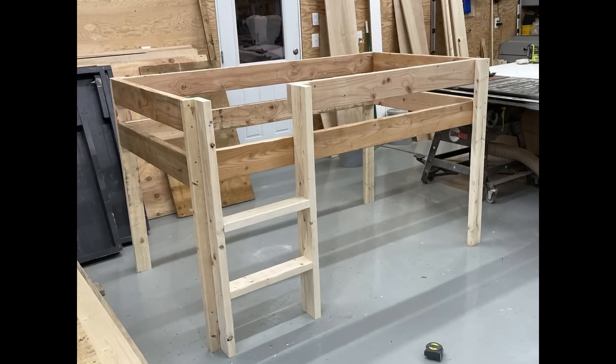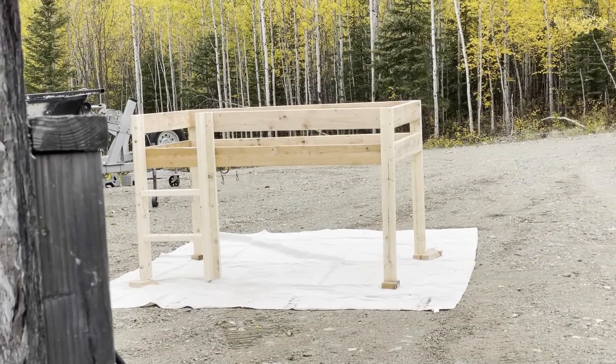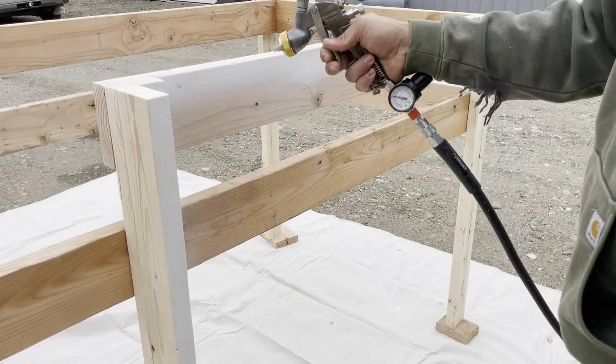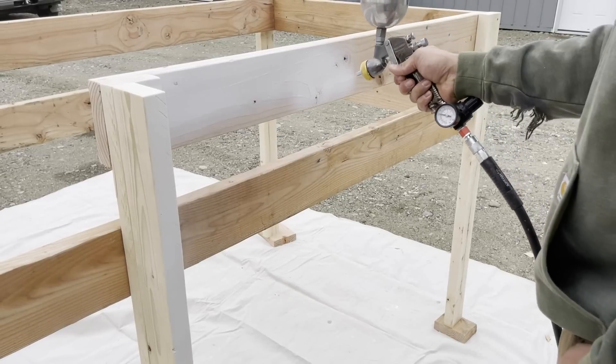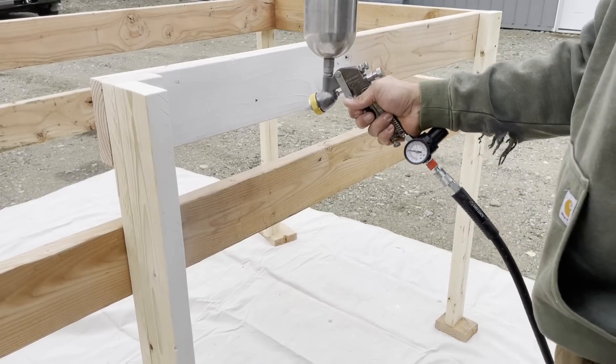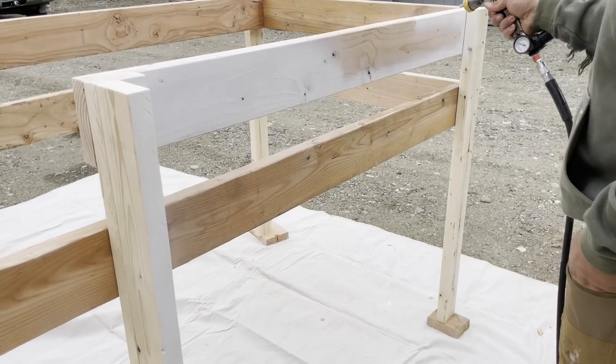In hindsight, I wish I had gone ahead and pre-painted all of my boards before cutting. I hope that's a useful tip for you. We ended up spraying ours with primer and then several coats of paint.